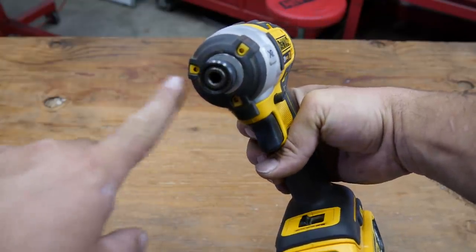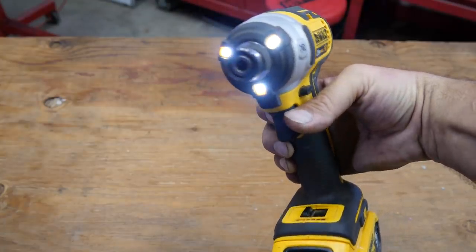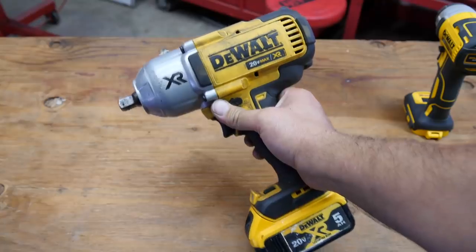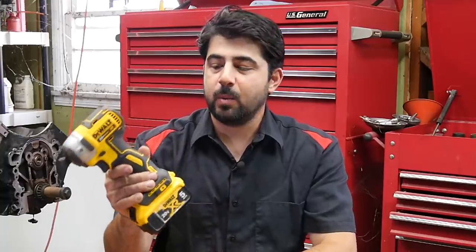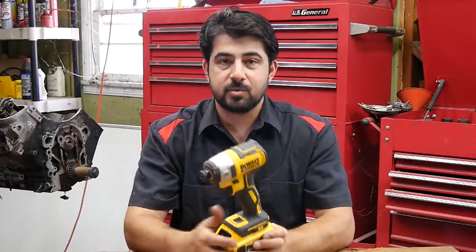Another nice feature is it's got 3 LED lights right here — this is probably the best placement for these, as opposed to the half-inch one where the LED lights are down lower. This is a lightweight and fairly compact quarter-inch impact gun with good speed. The manufacturer says this thing can produce 20 foot-pounds of torque in the first setting, 125 foot-pounds in the second setting, and 152 foot-pounds in the third setting — which is really good for a quarter-inch impact gun.